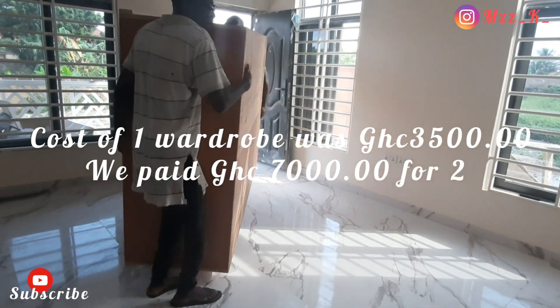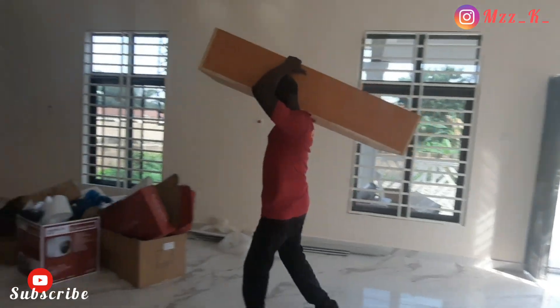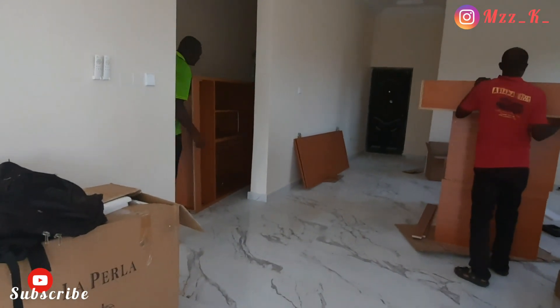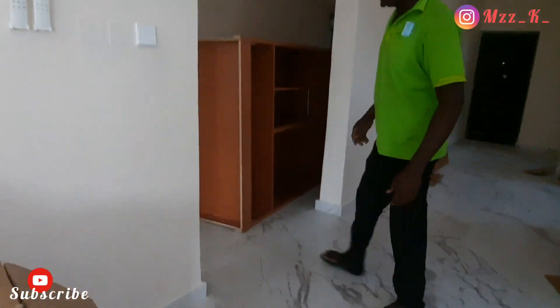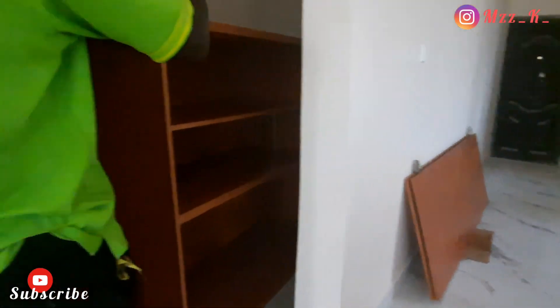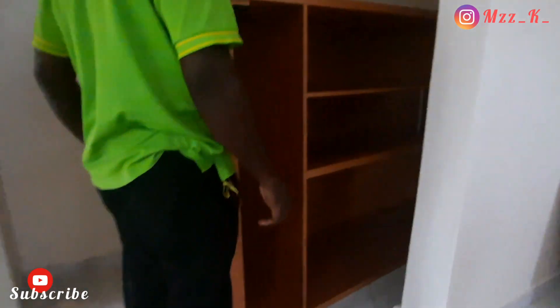One wardrobe cost us three thousand five hundred Ghana cedis to get it fixed. Since we did two wardrobes — one for each of the two bedrooms — we spent seven thousand Ghana cedis in total. That's excluding transportation; when they bring items to your site you have to pay for that separately. So aside from transportation, we paid seven thousand Ghana cedis, which includes the fabrication and installation.